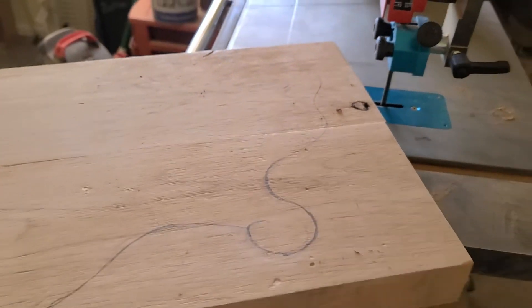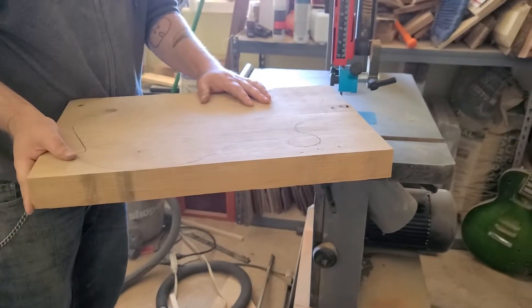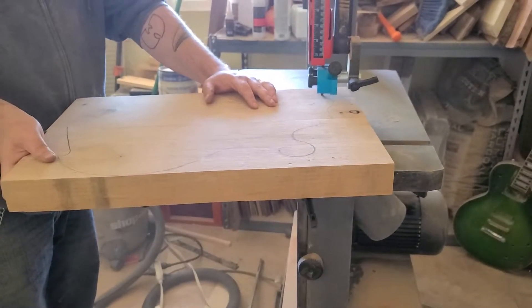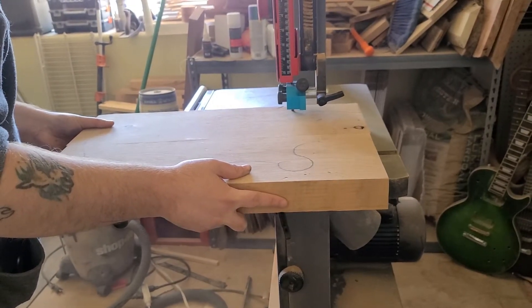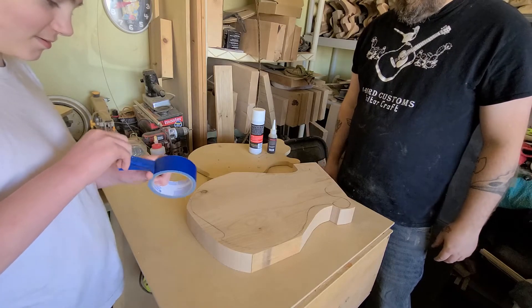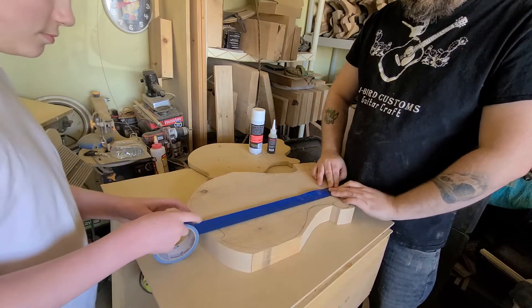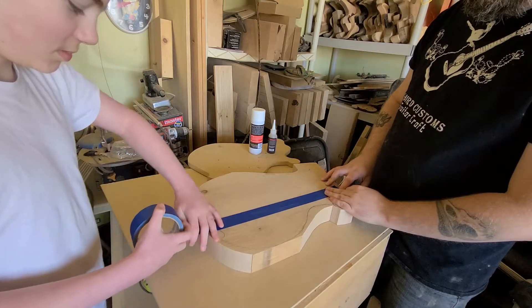This is our template for the guitar that we're making currently. Now we're going to be using the new blade on the saw to cut it.